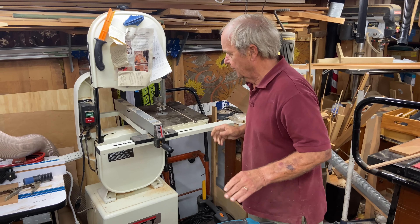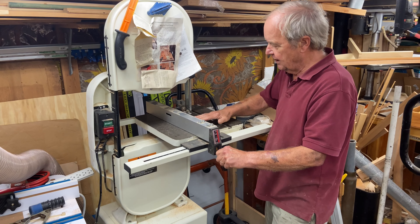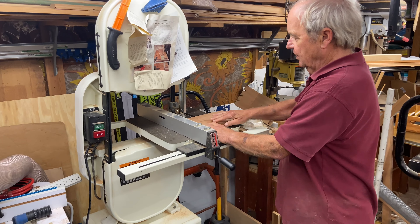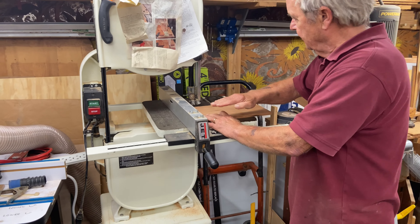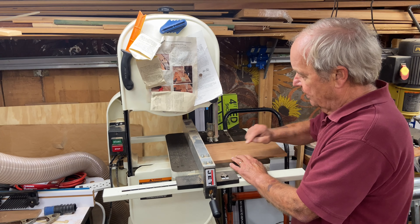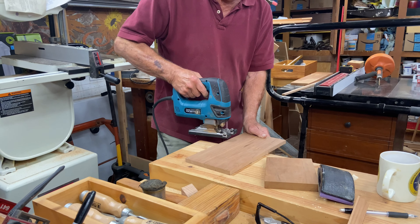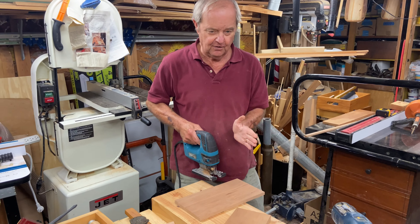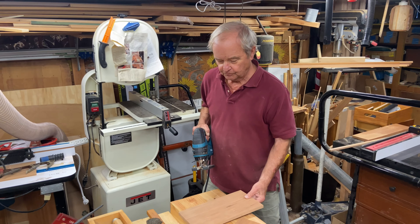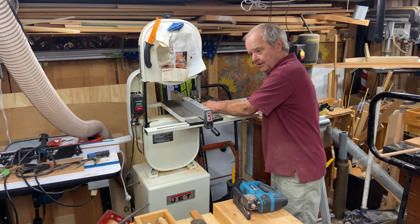A band saw has the advantage of being able to do repeatable, precise cuts because you use a table and you can use a fence. If I want to make a precise, exact cut, I can line up the workpiece against the fence, drive it through the blade, and get a perfectly square cut through the material. I can make the same basic cut with a jigsaw, but it's handheld and there's nothing making it precisely follow the line, so it will not be as precise as the bandsaw.